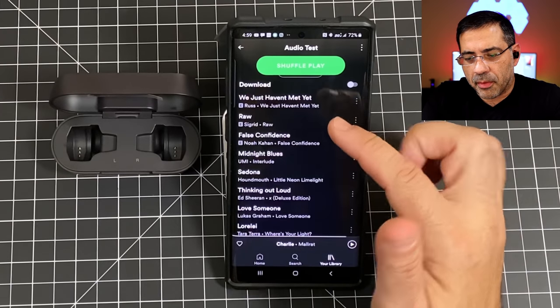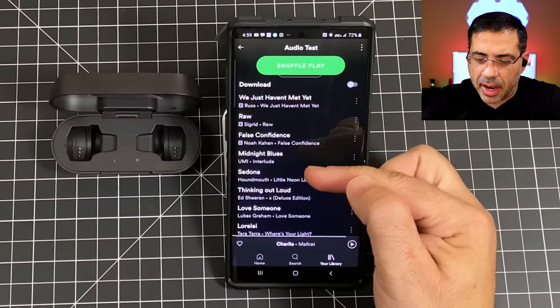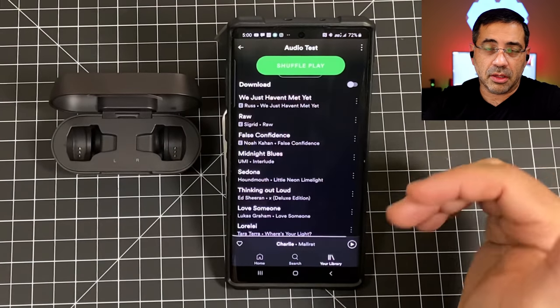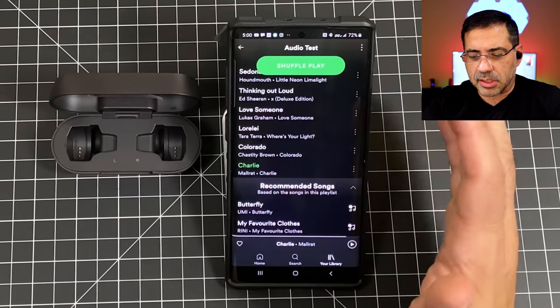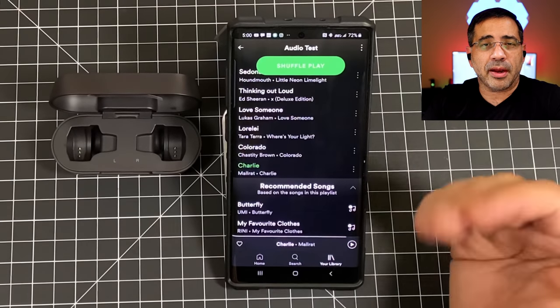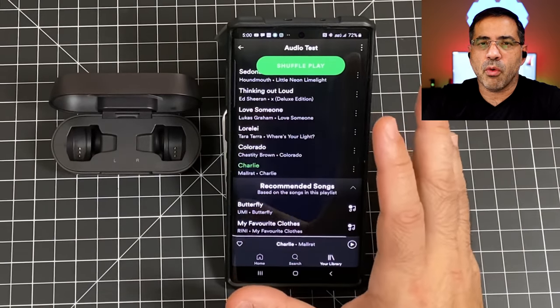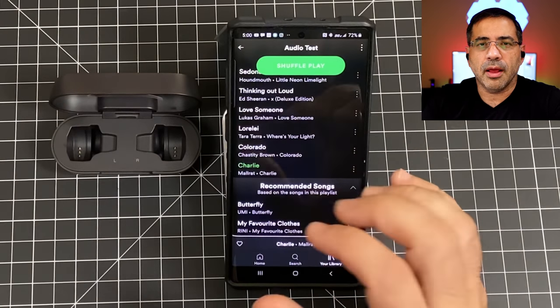From an audio perspective, these earbuds have bass — and they really favor bass. They give you a much warmer sound signature, so if you really like bass above anything else, these are the earbuds for you. The mids and highs are present but not as pronounced — not as crispy as some other earbuds reviewed. For example, in 'Raw' by Sigrid, her voice at the beginning isn't as bright; in 'Midnight Blues' the bass really kicks in; and in 'All the Way Down' by Charlie, finger snapping sounds great but isn't as bright as other earbuds. It's not that these are bad — the sound signature is just different, favoring the warm side.